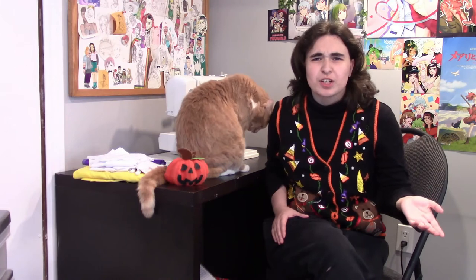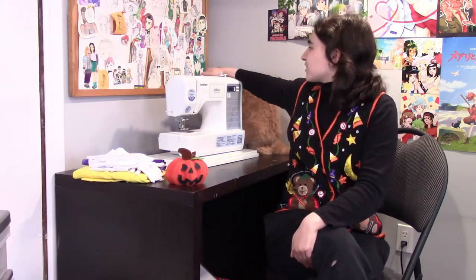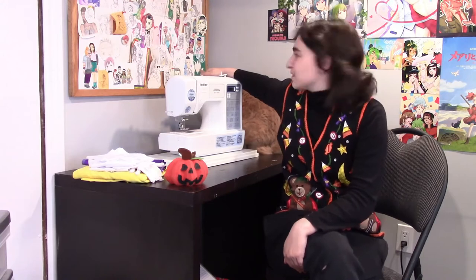Now it's not terribly uncommon to dress up your pets on the internet, but I'm going to be taking it one step further. I'm going to be making his costume myself. Now if every single video I've made up until this point is anything to go off of, I think it's pretty safe to assume that I'm going to be dressing him up as a VeggieTale.